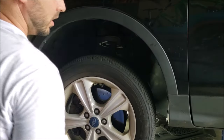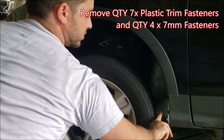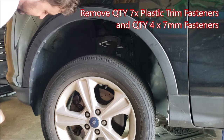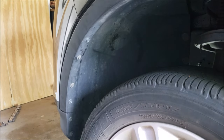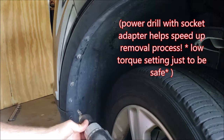There are two plastic nut rivets here, one, two, three here, one, two there, as well as one, two, three, four seven millimeter fasteners. Once you take all of those out, you pull this out here. We can manually turn the wheel this way — seven millimeter socket.